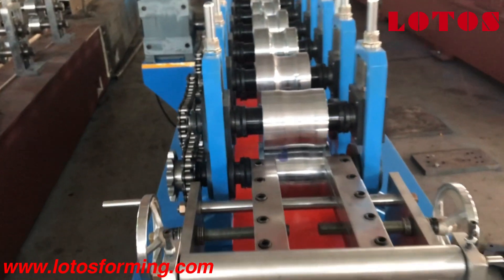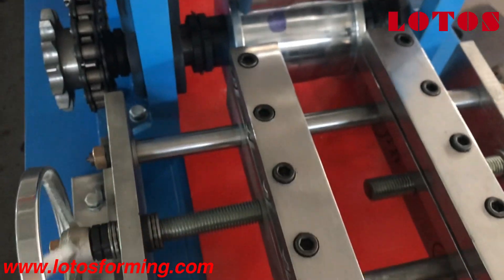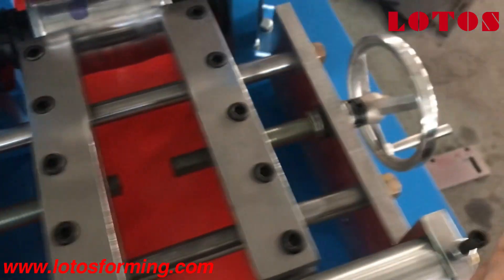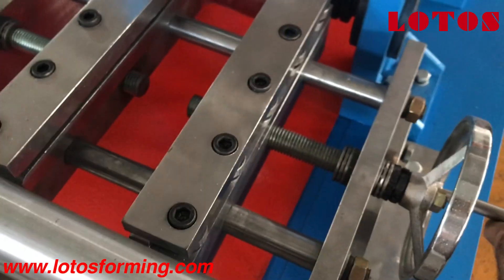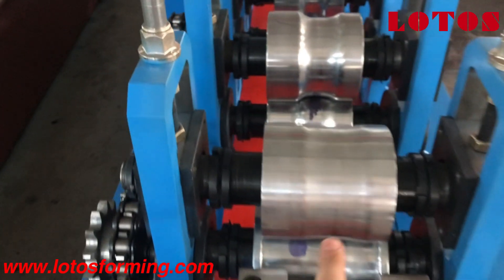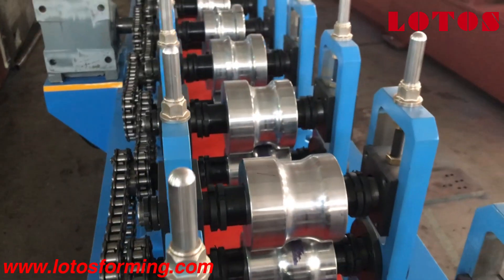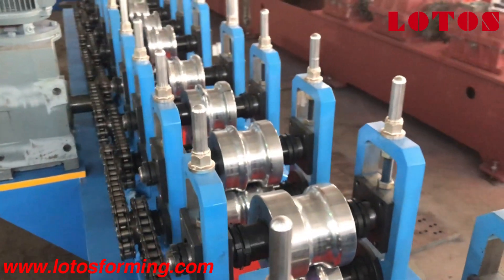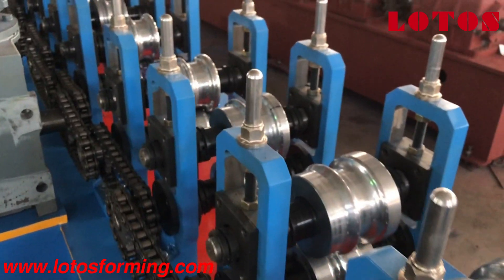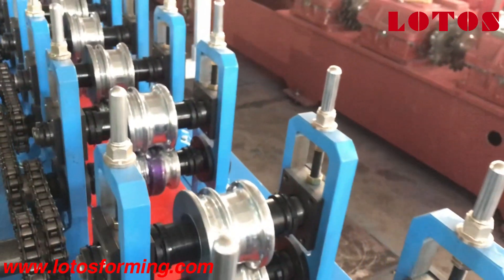Here we have an input feeder. With these two handles you can move the material to the right or left side. As you can see the first rotor stations, it has a little curve and takes the material one by one.